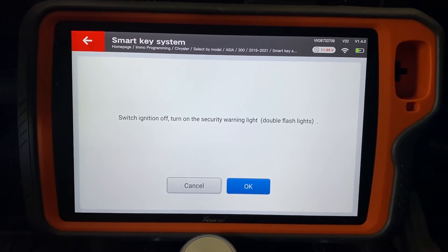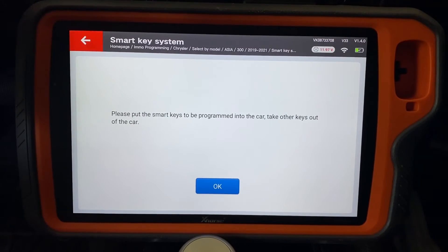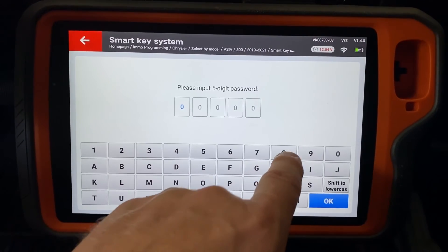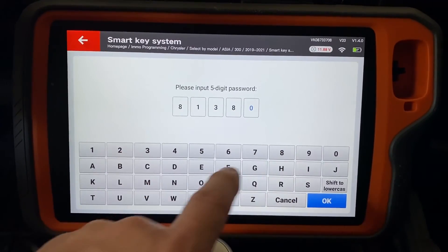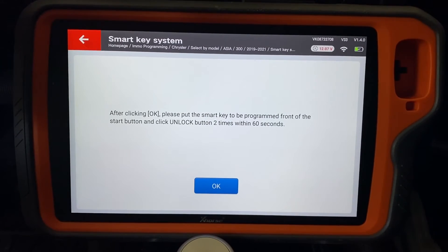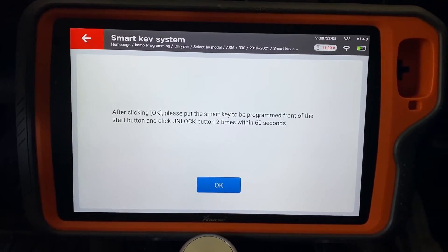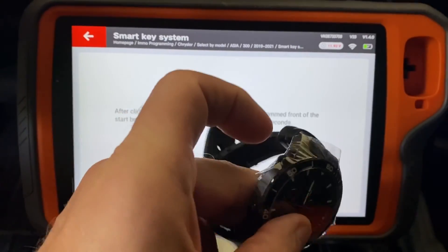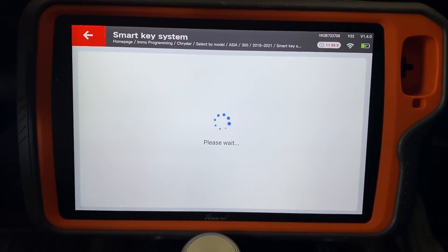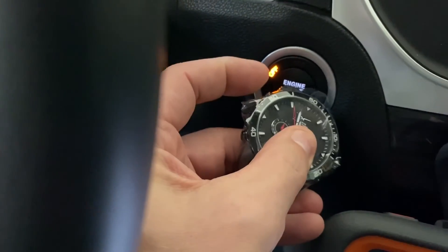It tells us to turn the ignition off — which it is — and turn the emergency flashers on. Click OK. It tells us we're going to need the smart key in the vehicle that we want to program. The PIN code for this car is 8-1-3-8-3. Now we're getting a prompt: after clicking OK, put the smart key to be programmed in front of the Start button and click the Unlock button twice within 60 seconds. Here we have the X-Horse Keyless to Go watch — this is the Unlock button — so we'll hit OK and move up to the Push to Start button and click it twice.